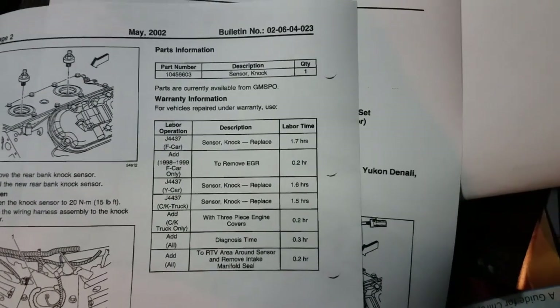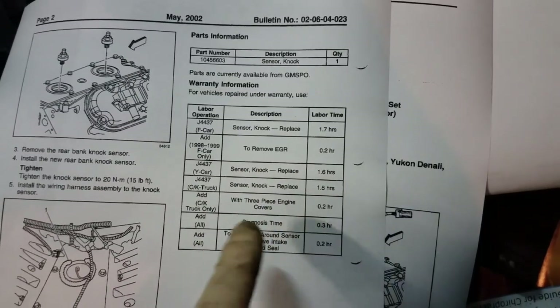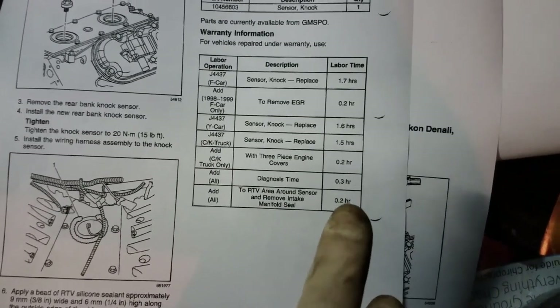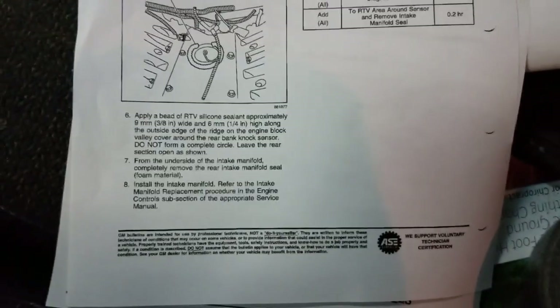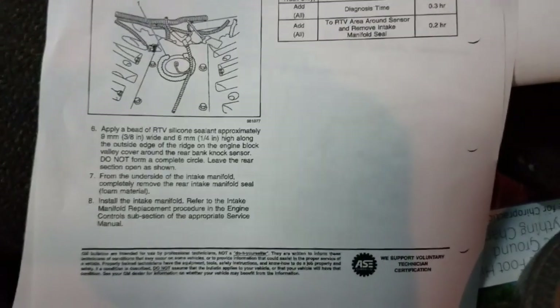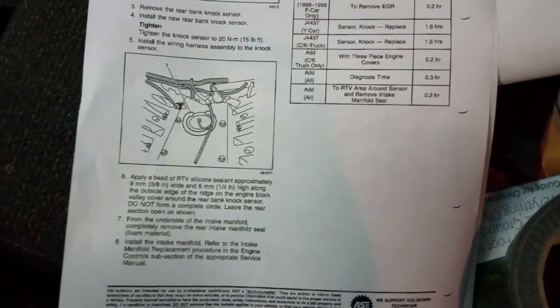The diagnostic time to replace the knock sensor looks like it's about two hours. If it has an EGR valve they give you a little extra time, and they give you a little extra time to put the RTV around the new knock sensors. Pretty much just wanted to tell you guys what was involved in repairing these codes if it does come down to the knock sensor being bad, which typically is the case. I just wanted to show this service bulletin so if you are doing the repair, you know to add that RTV as they recommend to prevent any future failure.